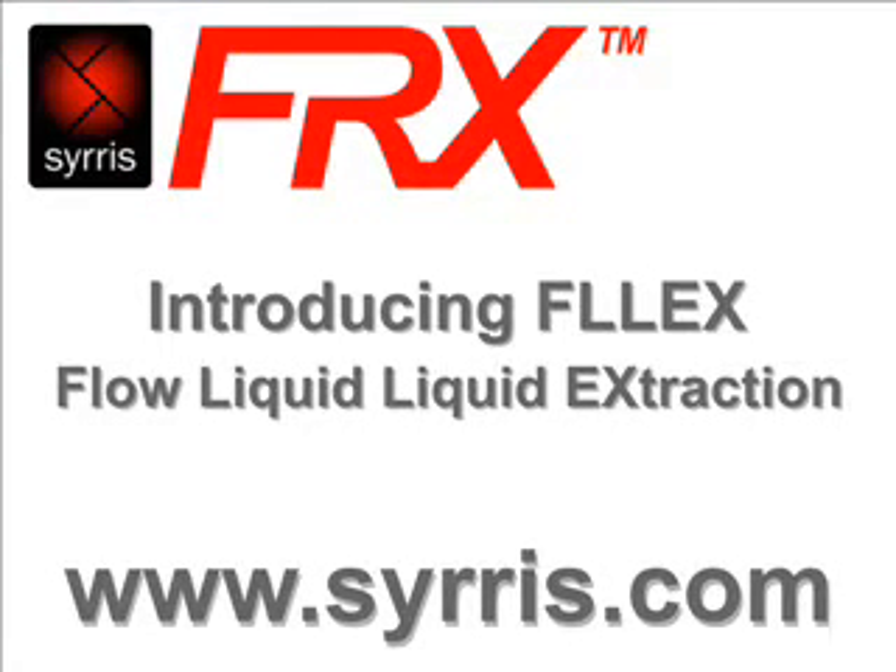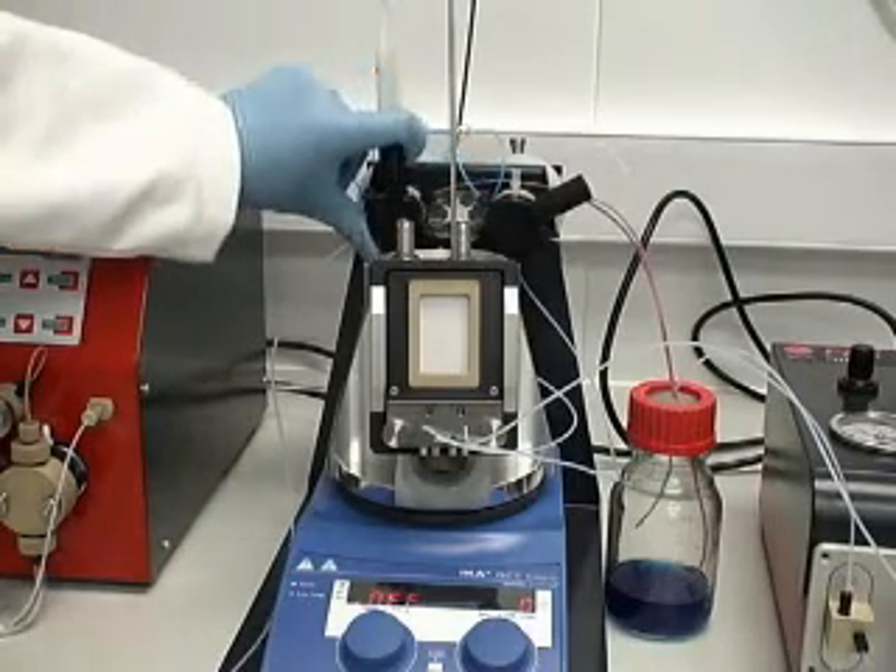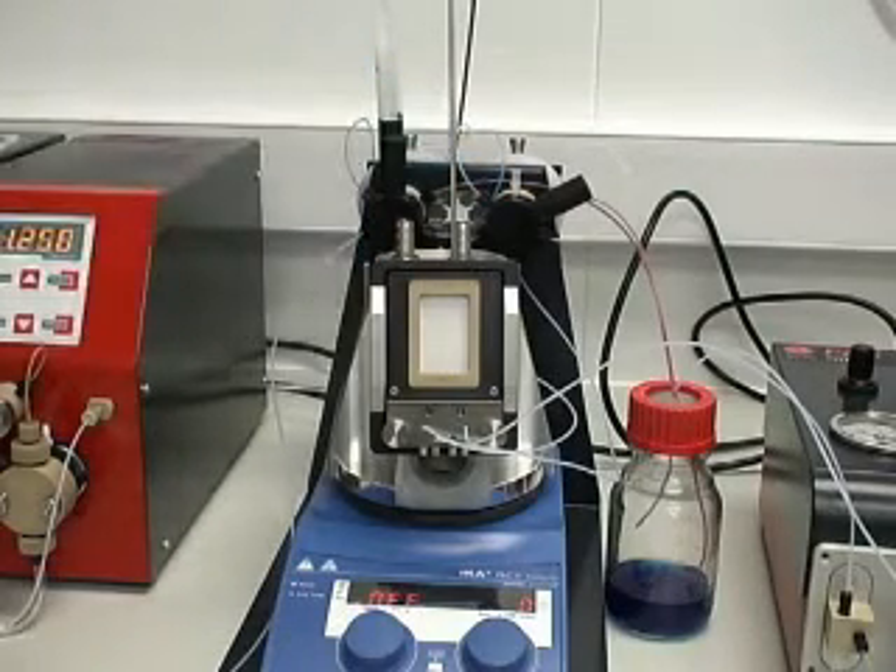FLEX is the flow liquid-liquid extraction module for FRX. This is the flow equivalent of a separating funnel, mixing two immiscible flow streams, allowing time for partitioning, and finally separating them.